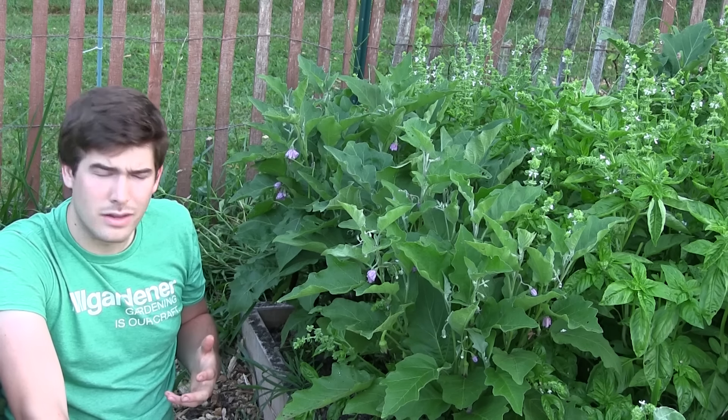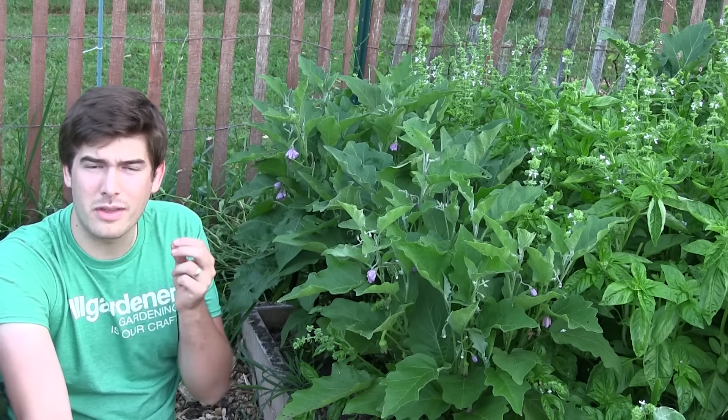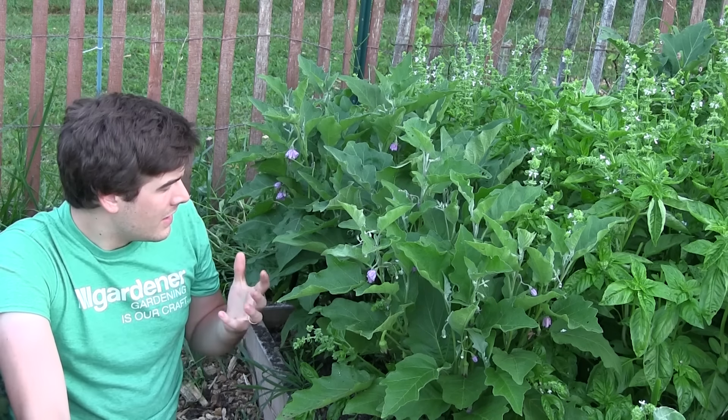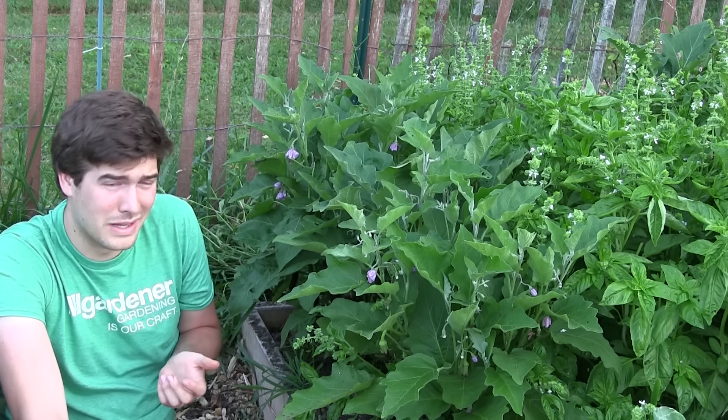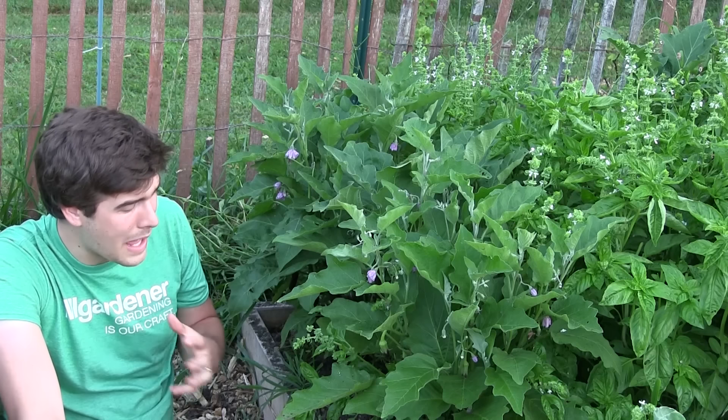Often what happens is people grow eggplants and wait and wait for them to get large. Then they finally try one and it's called pithy — spongy and hard. It can be really discouraging, and it's happened to me. One of the things that causes this is simply letting them go too long on the plant.